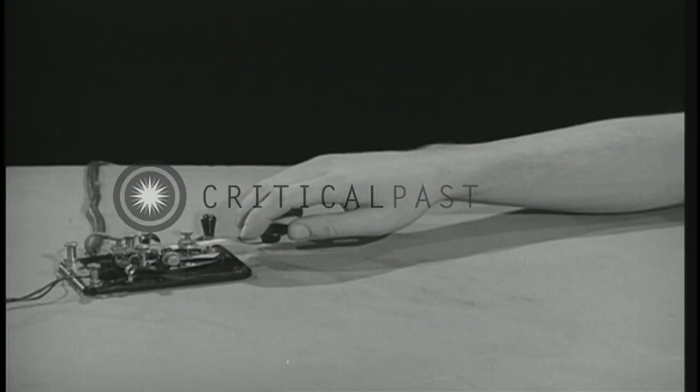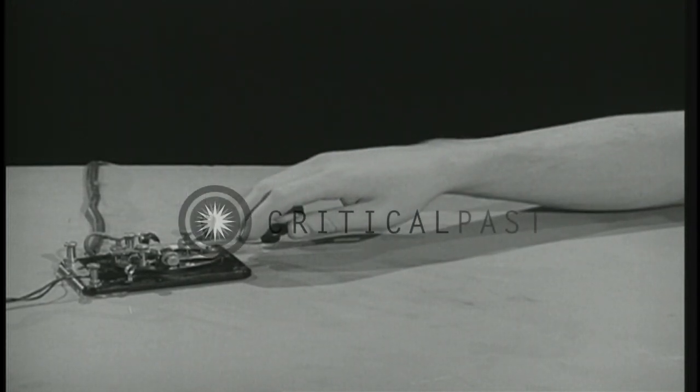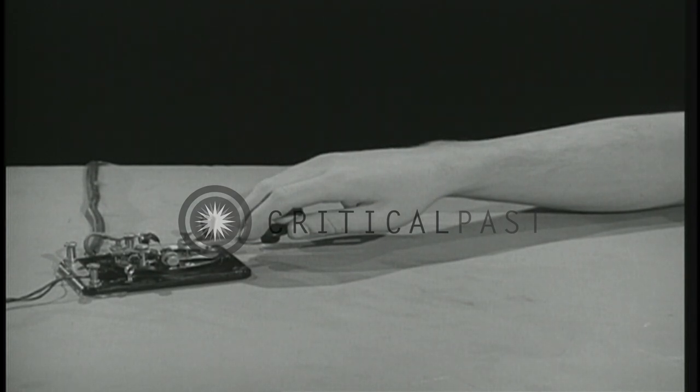Movement should come from the forearm — a light movement, straight down, straight up. As in everything where form counts, send slowly but correctly right from the start, then gradually increase your speed.